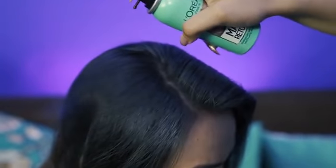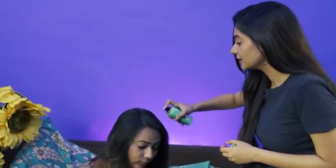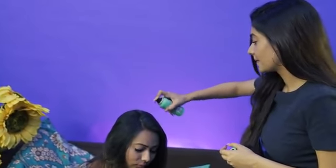It's very easy to apply, as you can see. I'm just going to shake it a few times and hold the nozzle and spray it to the roots. Done!